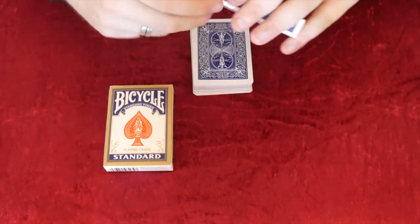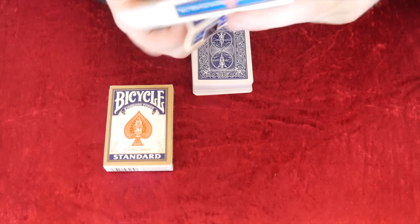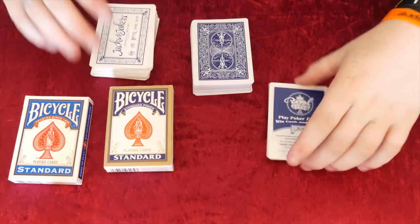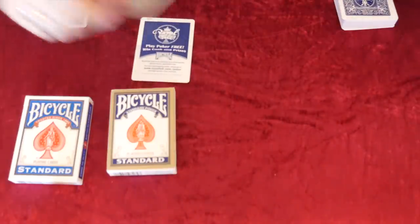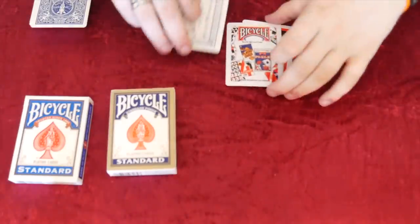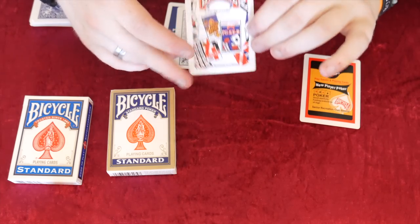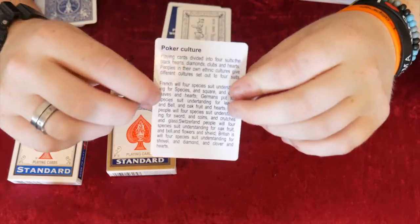Now we're going to open the normal Bicycle. Okay, here we go. Let's compare both decks, starting with the advertisement cards. With the fake you can see it has some of the old advertisement cards - it looks like it's been photocopied, the colour is off and it's all blurry. Then it has 'poker culture' and some information. Clearly they've taken an old deck and copied whatever advertisements were in it at the time.